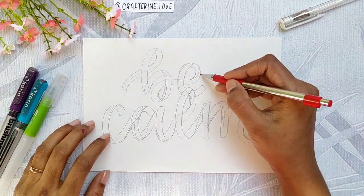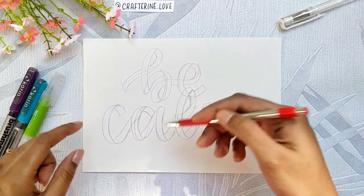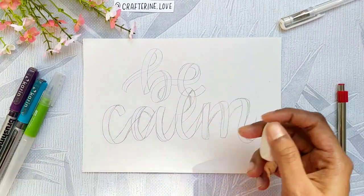This is a rough sketch — it may not look appealing. You can also do a rough sketch and trace it back to your watercolor paper so that there are no pencil lines. But I directly did it over here.